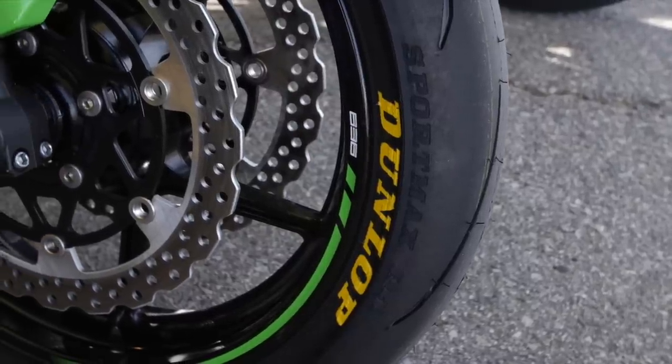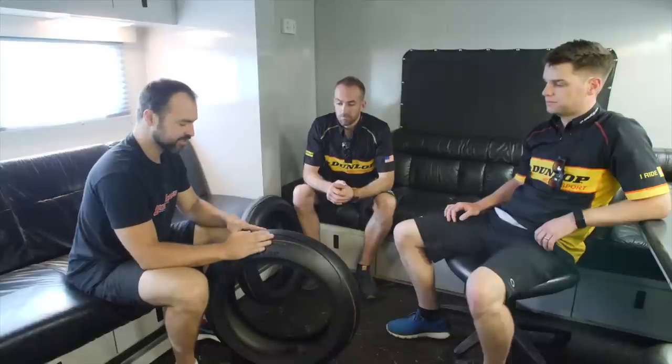So we're not running tyre warmers today — just going straight out there. We're going to get some gear and give it a shot, have a run, and tell you guys all about it.